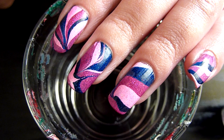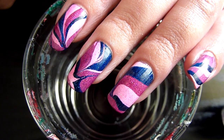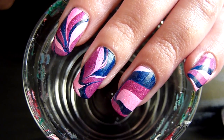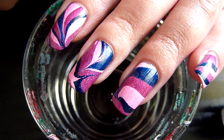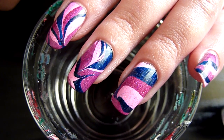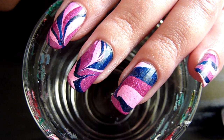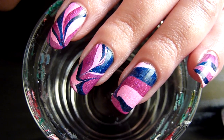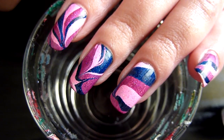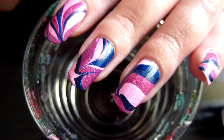Hello, working on my new water marble nail art for today. The design I've got is just a simple swirly pattern. I'm using pink, purple, and blue. I've been sent a few requests to do a sparkly water marble nail art.